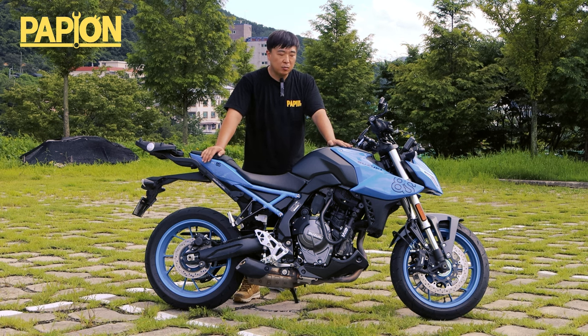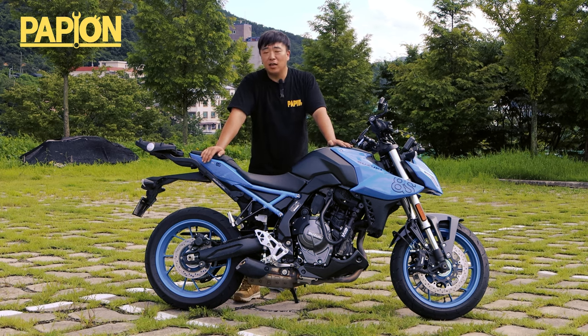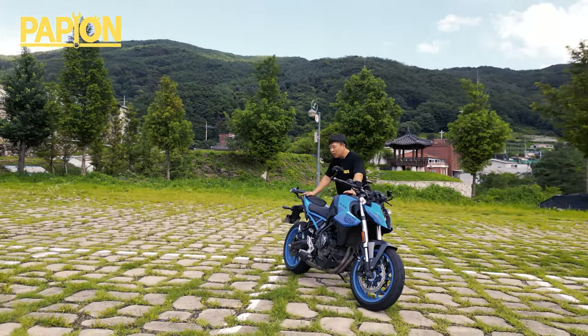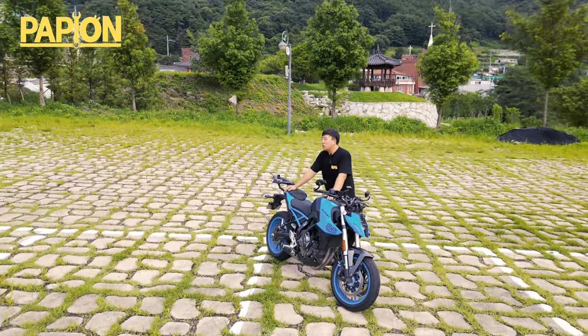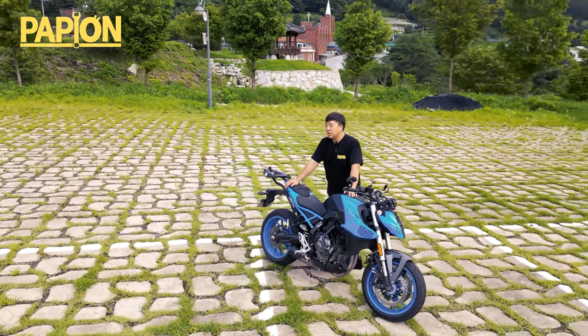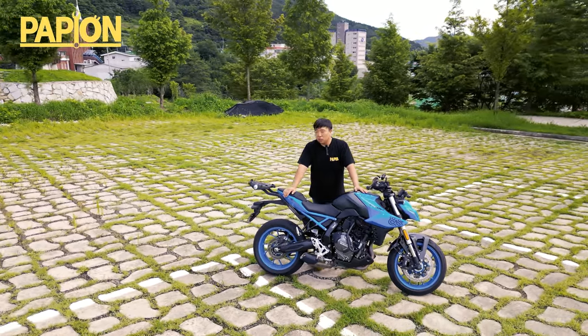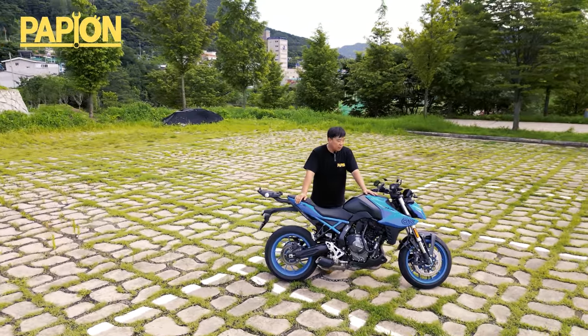그런 부분에 함께하는 게 아닌가 싶기도 하고, 개인적으로는 좀 아쉽지만, 4기통이 아니라서 좀 아쉬운 부분이 있어요. 근데 요즘에 환경규제 때문에, 이거라도 어딥니까? 배출가스 문제 때문에 점점 다기통 4기통급 클래스 차량들이 설 자리가 없어지고 있습니다. 이 녀석도 그 트렌드가 반영되어 있는 게 아닌가 싶어요.